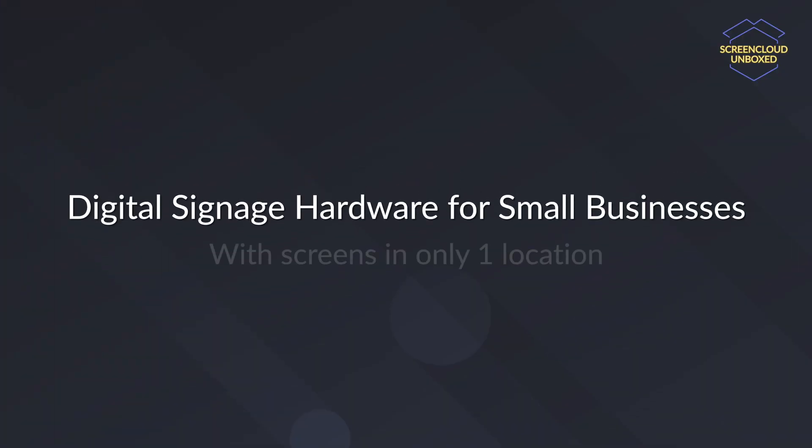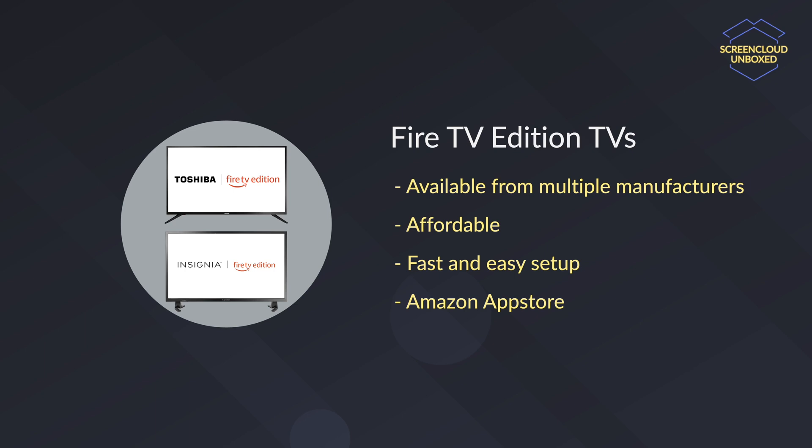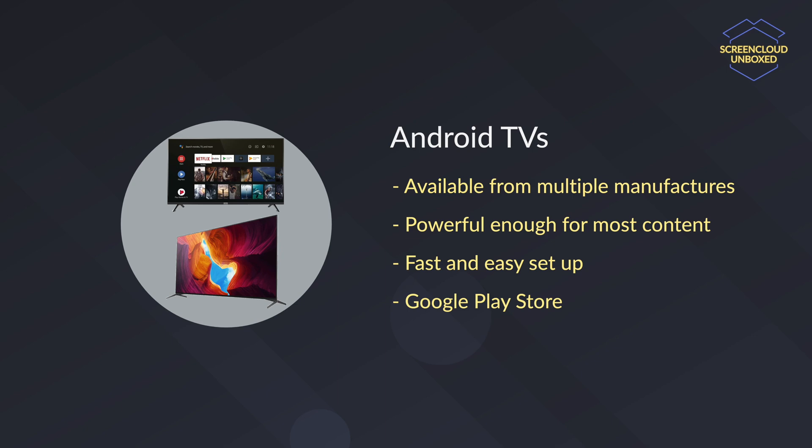Let's start with small businesses with screens in only one location. As I mentioned before, there is a good chance the devices you already have are the starting point for your digital signage journey. And in the case of small businesses that only run screens in one location, this is also something we can recommend. If you already have an Amazon Fire TV Edition TV or an Android TV, you can just download the ScreenCloud Player app available on the Amazon App Store or the Google Play Store and start using ScreenCloud right away. Even with new purchases, these are the two options that we'd still recommend. So depending on your budget and the availability in your area, pick the option that is most suitable for your environment.